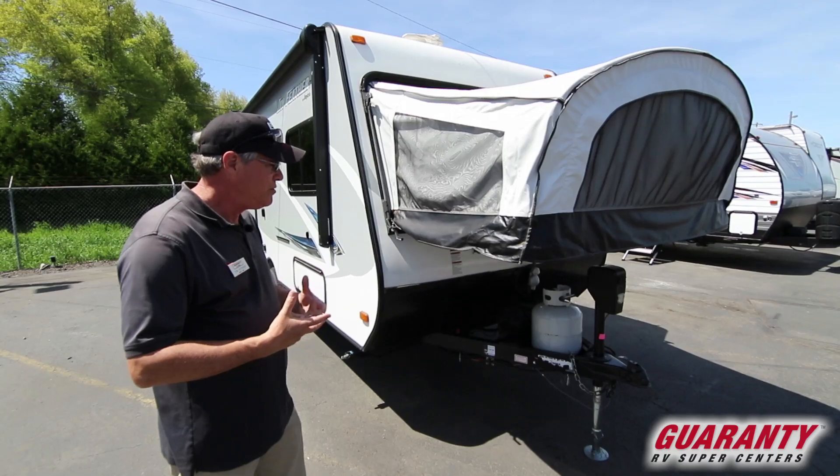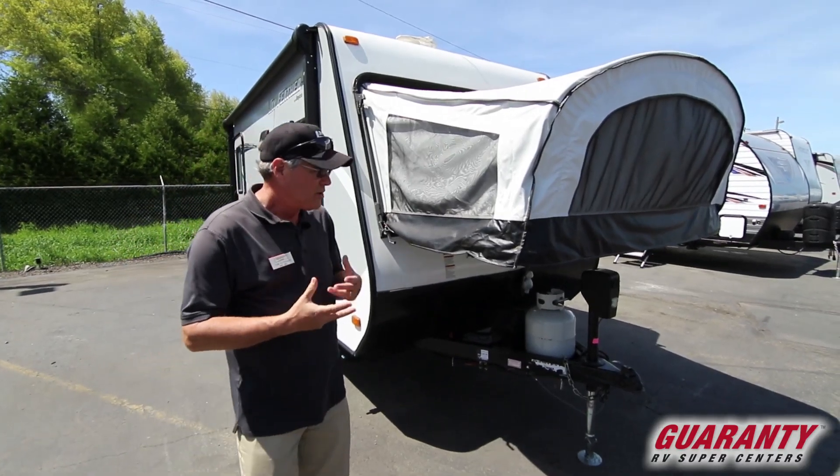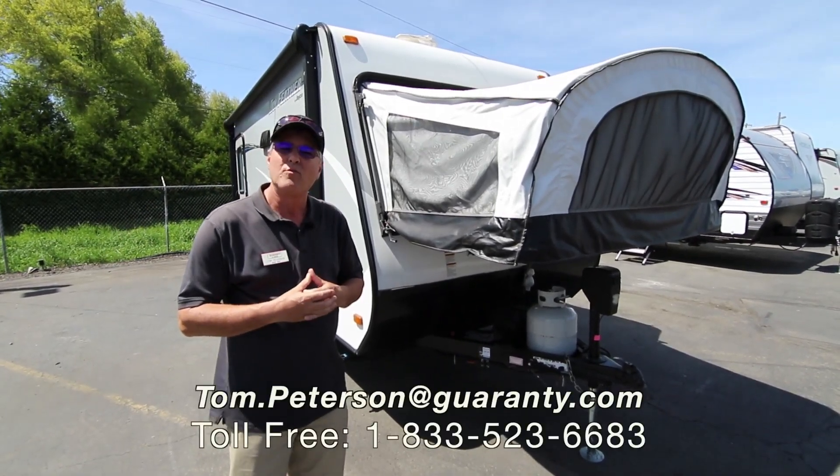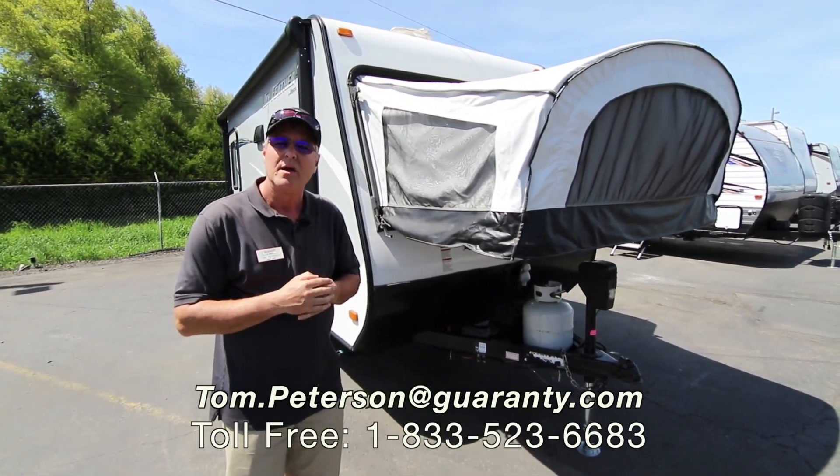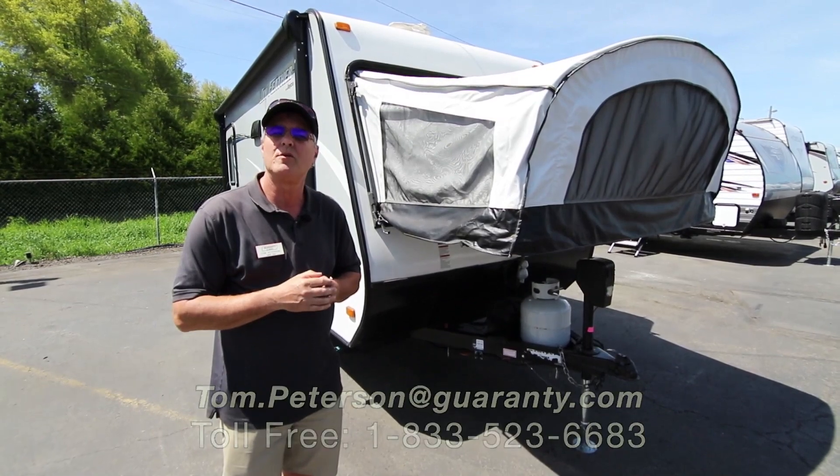Right now it's a used 2017 — it's a good fresh trade for us. I'd love to answer more questions for you at the end of this video, just let me know. Again, it's Tom Peterson, here for over 28 years, and remember, in Junction City it's an RV show every day.